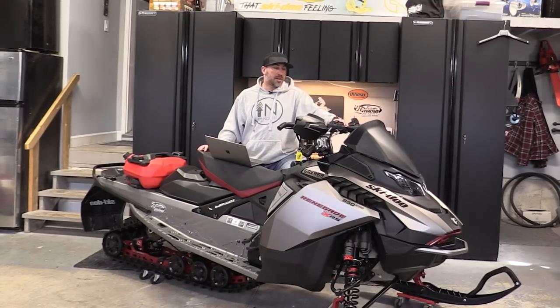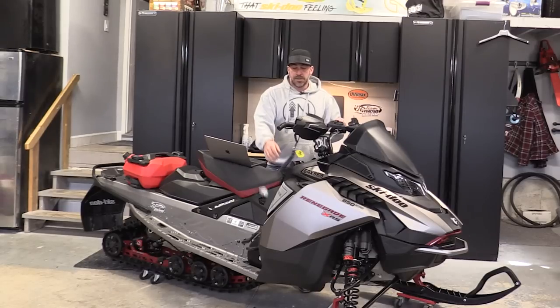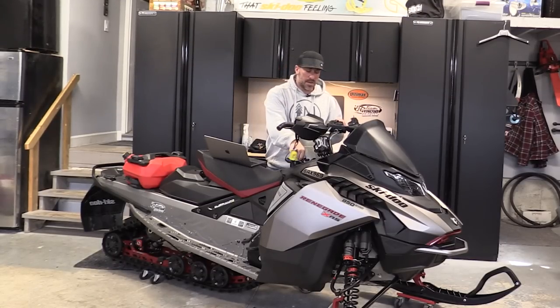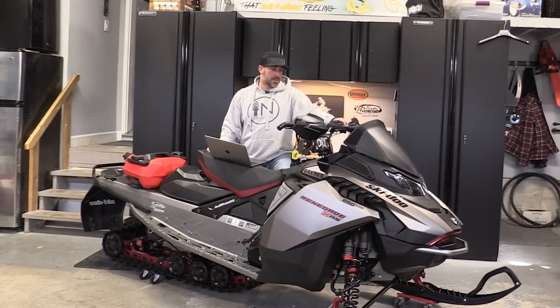Nothing else was changed other than some clutching work, which I'll get into shortly. We also added the new e-link this year — they changed up the e-link and it's a bit of a different design compared to what they had for the Gen 4s, and I'll talk about that in a little more detail as well.